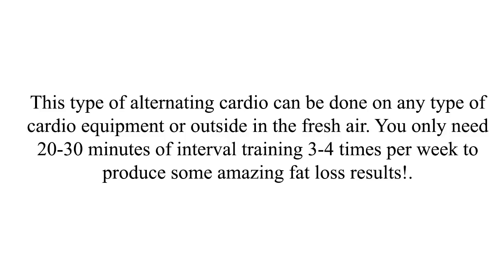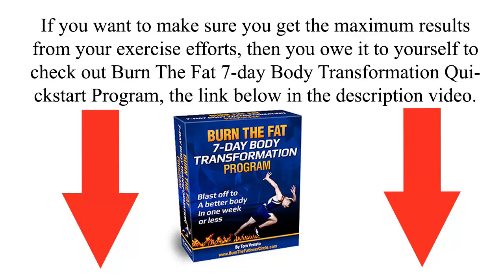You only need 20 to 30 minutes of interval training 3 to 4 times per week to produce some amazing fat loss results. If you want to make sure you get the maximum results from your exercise efforts, then you owe it to yourself to check out Burn the Fat 7 Day Body Transformation Quick Start Program — the link is below in the video description.